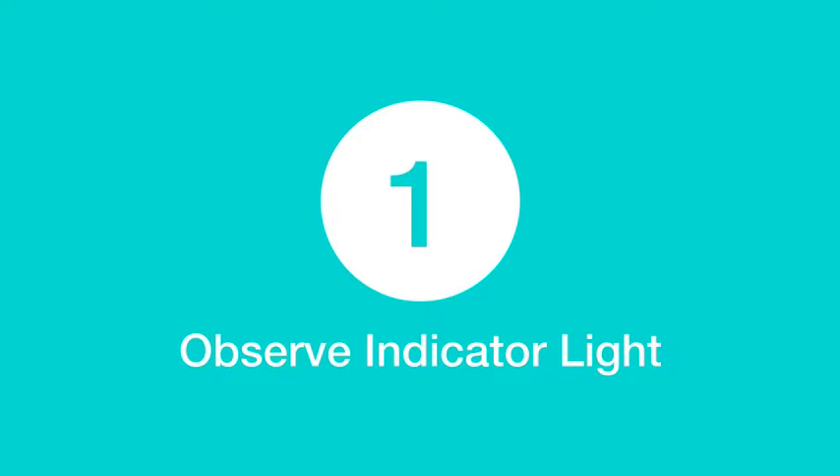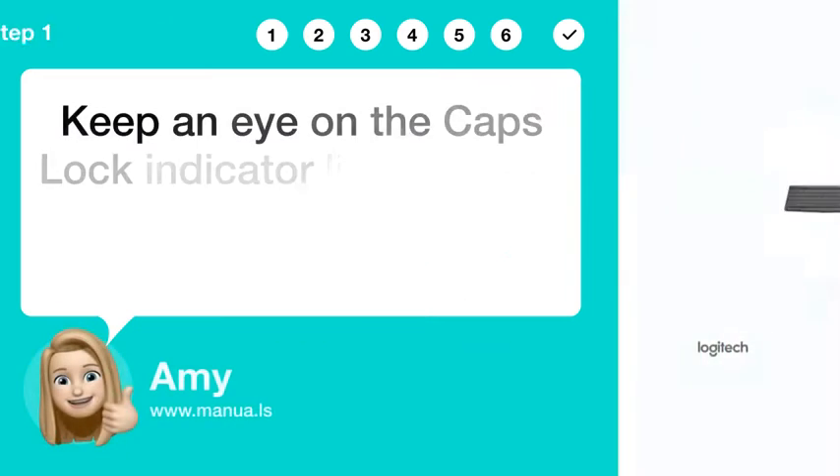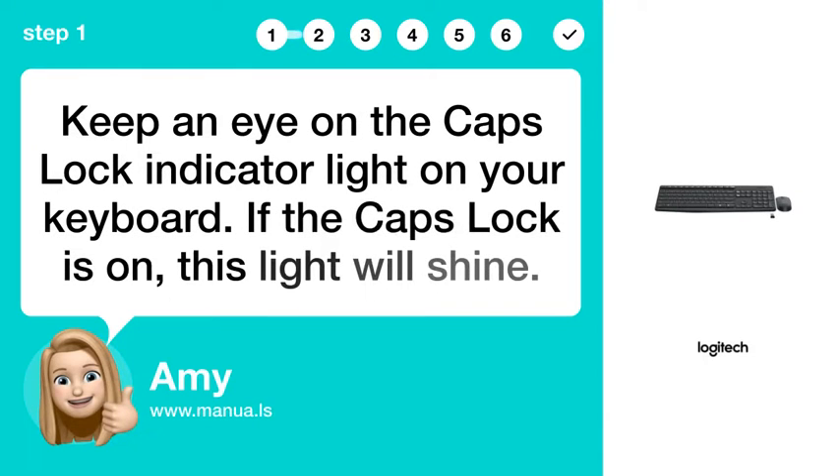Step 1: Observe indicator light. Keep an eye on the Caps Lock indicator light on your keyboard. If the Caps Lock is on, this light will shine.